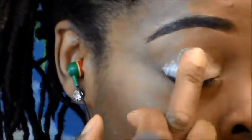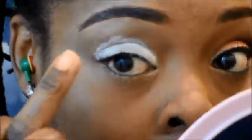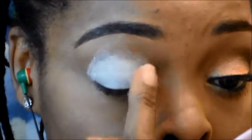I'm going to go ahead and take this NYX Jumbo Pencil in Milk and apply it to my eyelid as an eyeshadow base.